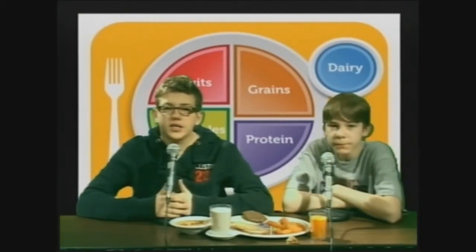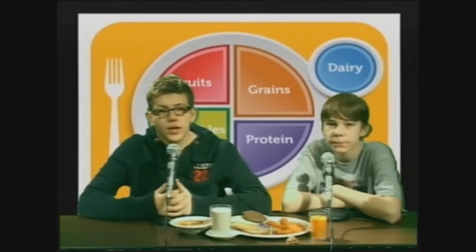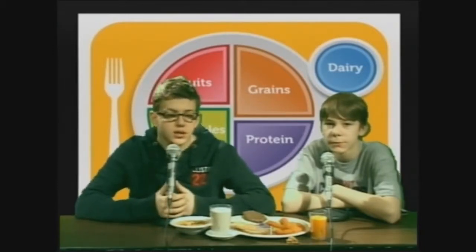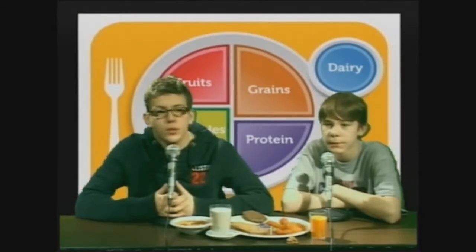Make half your grains whole grains. Whole grains help reduce more weight and body fat compared to refined grain. That's a wrap for us today. But you know what to do. Remember to step up to the plate — the portion plate.